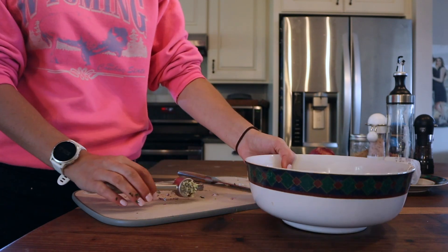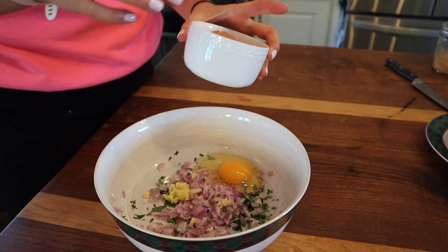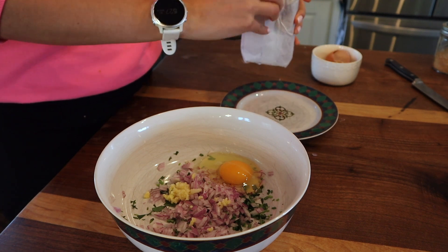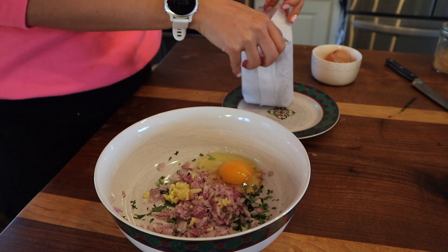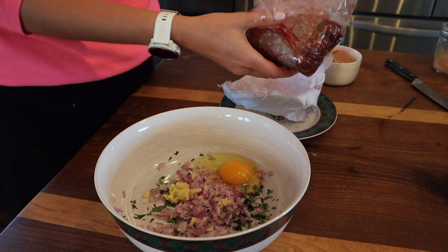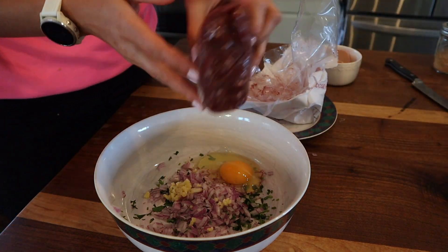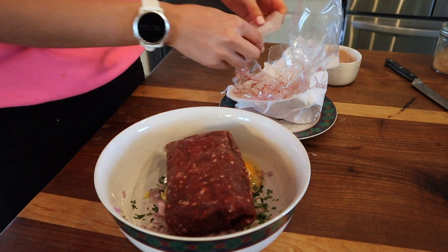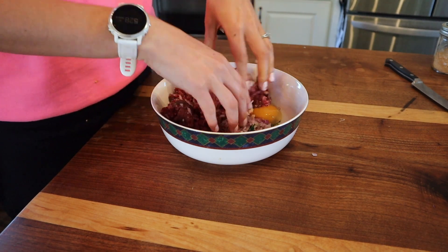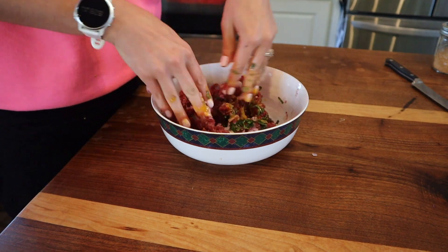That's all the chopping we need. I'm also going to add in one egg from our chickens, then throw in our moose meat. This year we paid to get it processed — moose are huge and we had nowhere to store that much meat cold before processing. But if we get a smaller animal, we'll definitely process it ourselves. That is some beautiful looking meat — I'll break it up and mix it roughly. When making a meatball or meatloaf, there is no mixing tool like your hands.